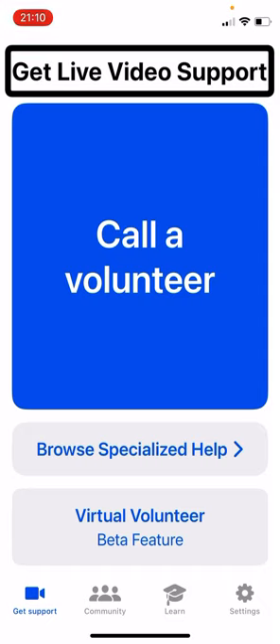Hey there, Dave Nason here again, taking a look at the virtual volunteer feature in the Be My Eyes app, which is currently in beta. In this one, I'm going to test it out on a couple of shirts — kind of tell me what the shirts look like and help me make a decision maybe. So let's see how we get on.